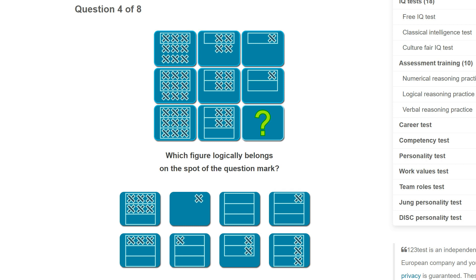This looks like it's going to be quite quick actually. I'll do both tests I'm sure. Which figure logically belongs on the spot? We've only got one dot, so I'm looking for ones with one dot, and three white rectangles because we have one for the top row, two rectangles, and then three rectangles here. So it seems to make sense for it to be this one.